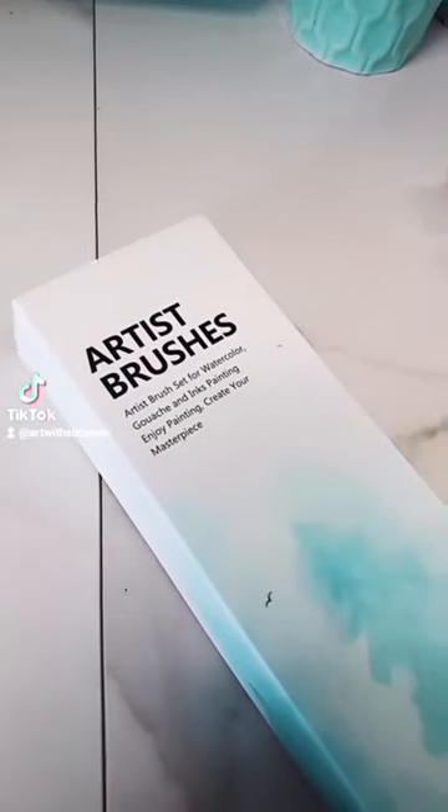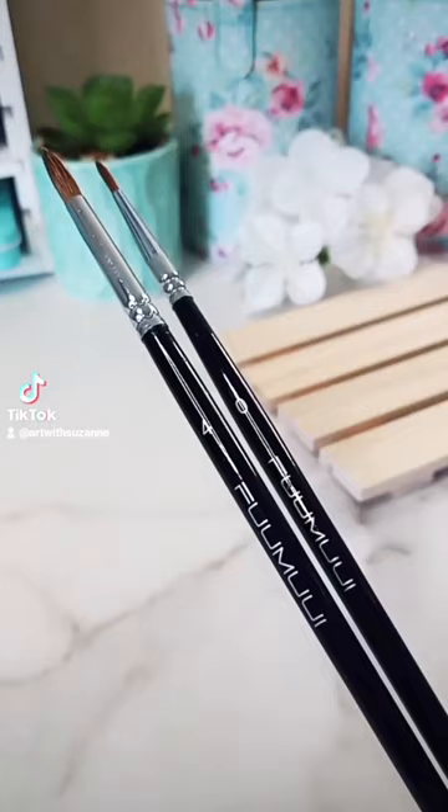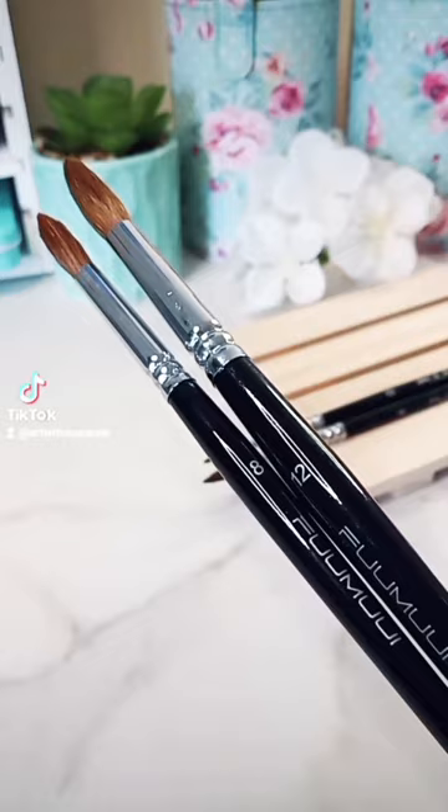For today I have a small unboxing. I have some new brushes by the company Fumui Art, and there's a wide variety that comes in this set.